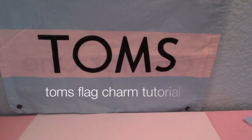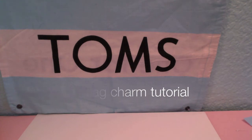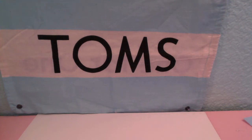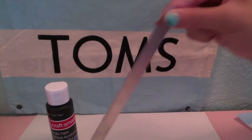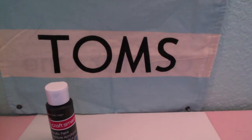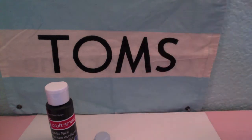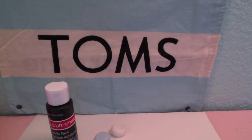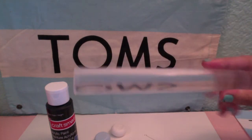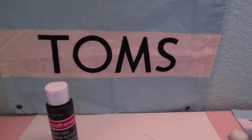Hey guys, this tutorial will be making a TOMS charm flag. The things you will need are black acrylic paint, a blade, a light, sky blue clay, and white clay — and you want to condition them. And lastly, an eye pin. Oh yeah, my bad, and a rolling pin.